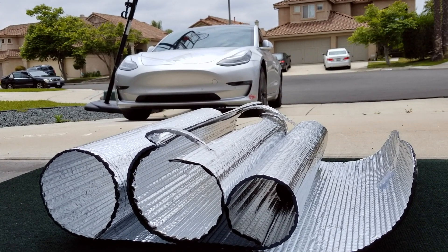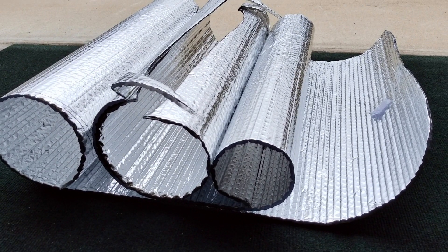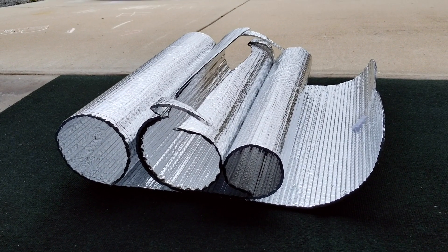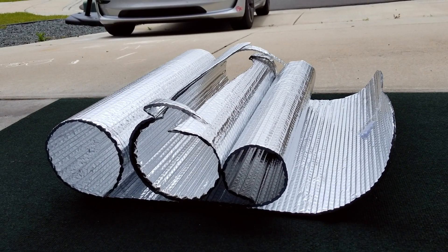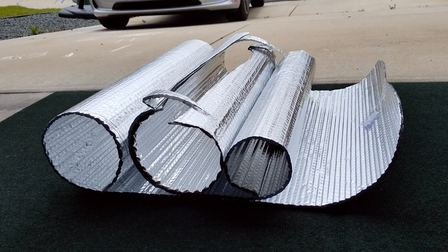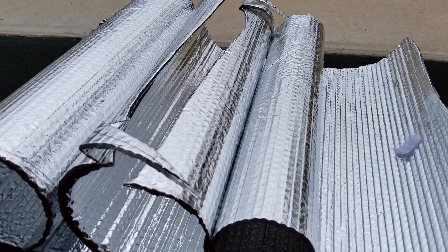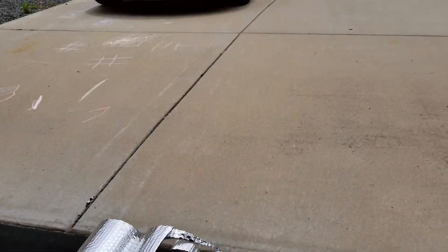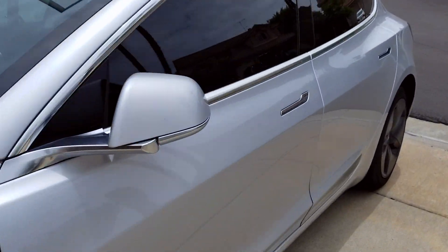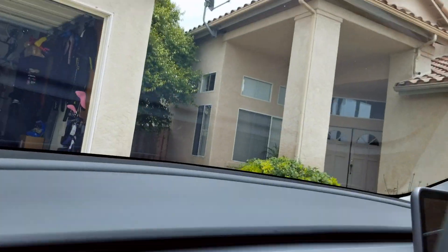So what I did is I got this $10 mat of foil insulation off of Amazon. It's 2 feet by 10 feet, and what you do is you unroll it, set the Tesla OEM sunshade on top of it, use a marker, and draw a stencil around the sunshade to custom fit some of this foil insulation. Then I put it inside the car between the sunshade and the window.